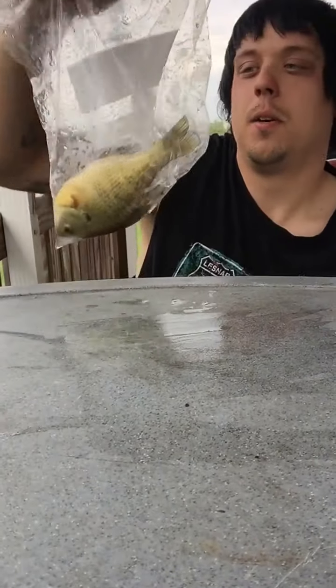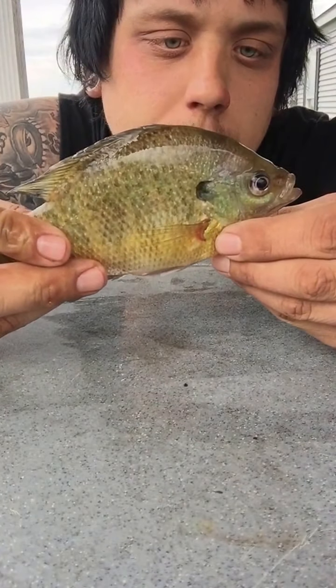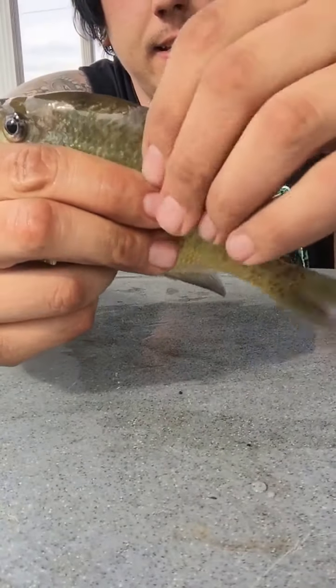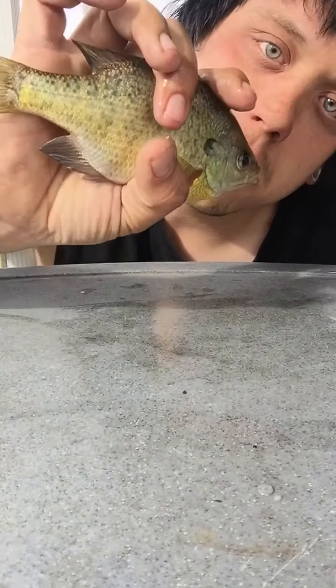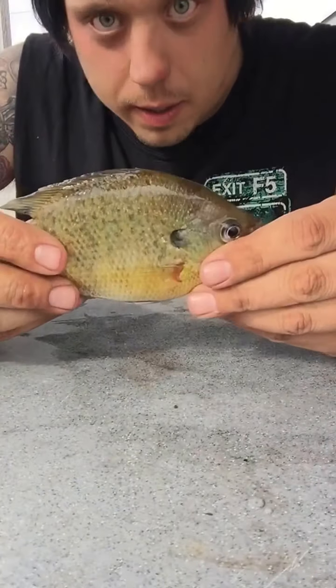What's up everybody, Timmy Bangers here, and today I got a special video for you — another one of those fish cutting up, mutilation videos. Today we are going to be filleting a bluegill. This is supposed to be some fine eating. There's not a lot of meat on a bluegill, and yes I only have one, but there's two beautiful fillets on this fish. This is almost a chunker of a bluegill — you could definitely lip them.